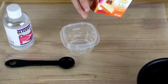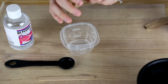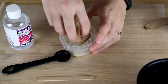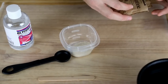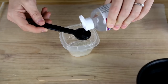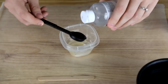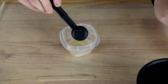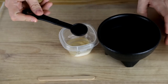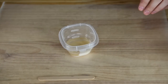First, you want to lay down your wax paper to protect your surface. Then you want to get out one packet of your gelatin. You want to start by pouring your packet of gelatin in your mixing bowl. Then take one tablespoon of your glycerin and add it to your mixing bowl. Then add one more tablespoon. Then you need to add two tablespoons of water.